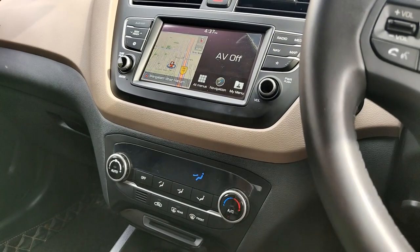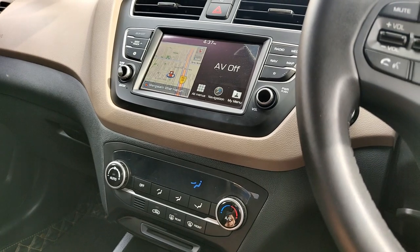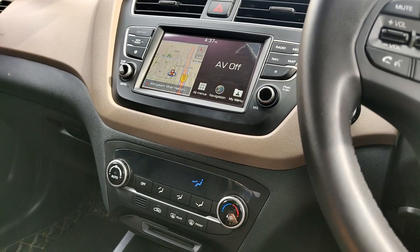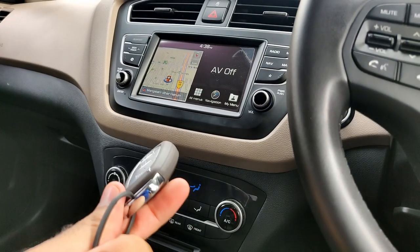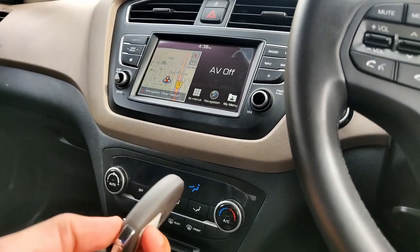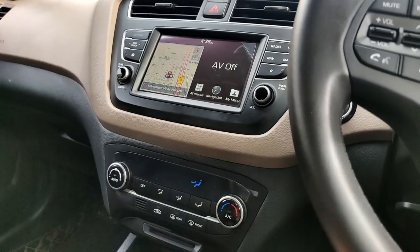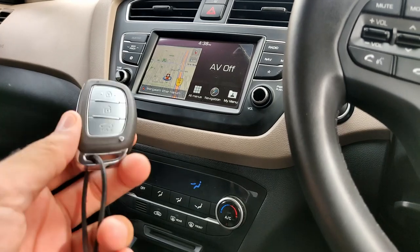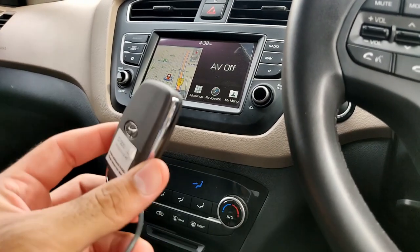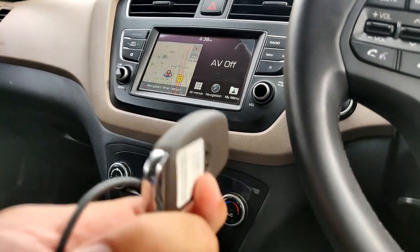Hi guys and welcome to the channel again. Today's video was a request — some people have commented asking about the Hyundai i20 key features. This is the 2019 variant, the top-end model, in petrol. So I'll explain to you all the key features.